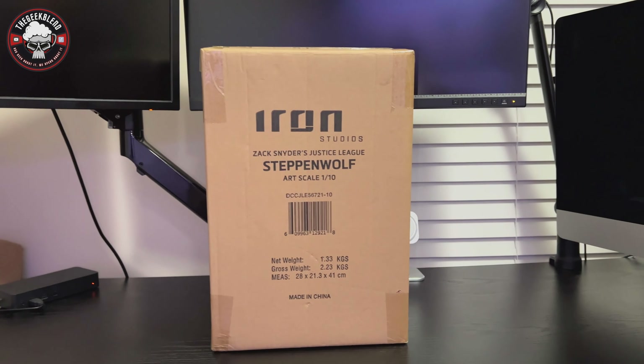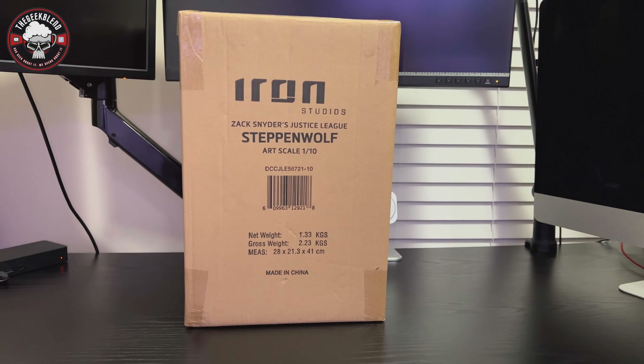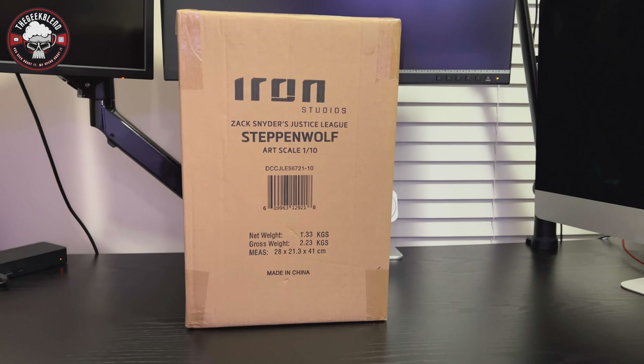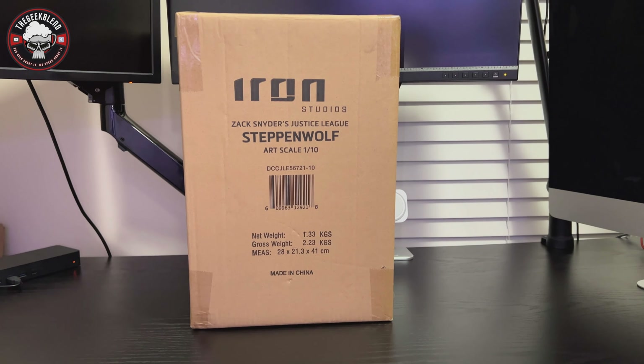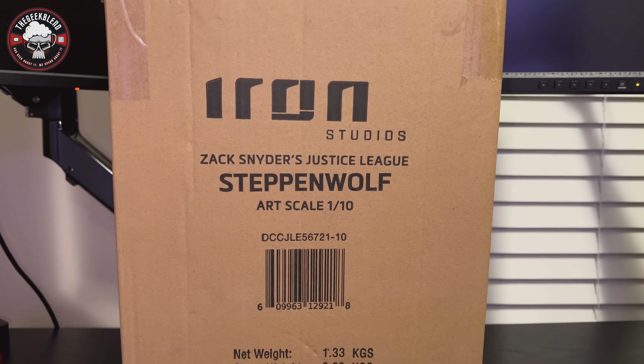Hey guys, welcome back to The Geek Blend, this is Jeff, and welcome to another unboxing here on the channel. This thing has been sitting on my shelf for a couple of months or longer, and I figured it was time to get it out and unbox it — there's this one and another one over there that I'll do in one of the next unboxings.